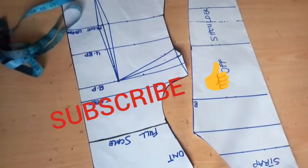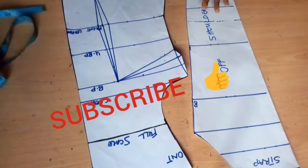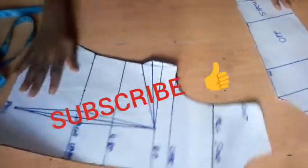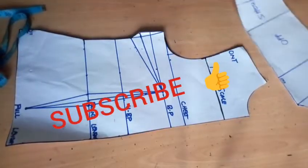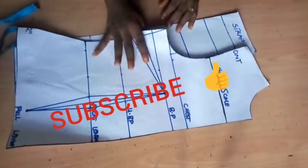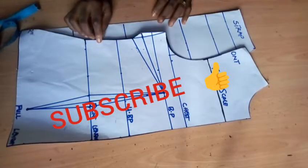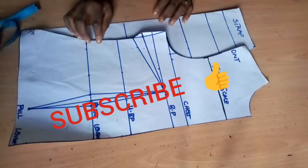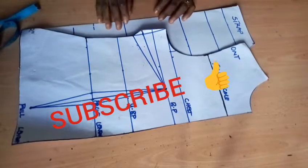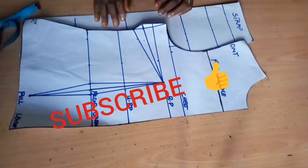Hello everyone, welcome back to Simrite Fashion Academy channel. Today's tutorial is going to focus on the flayed off shoulder top. I have my basic patterns here — the basic bodice pattern and the off shoulder sleeve. I'm going to alter these two patterns to get that flayed top you are seeing on the screen. If you are new to this channel, please kindly subscribe, turn on your notification bell, like this video and share to family and friends. Drop your suggestions and comments in the description box below.